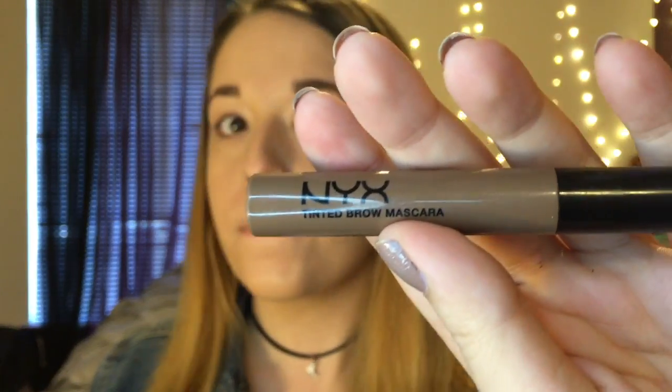Next I'm going to carve out my brows with that concealer I used earlier, and then I'm going to use the NYX Tinted Brow Mascara to set those hairs.